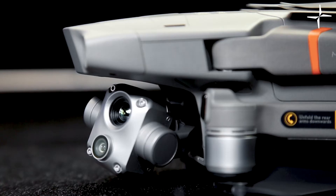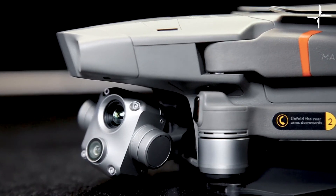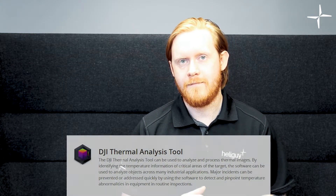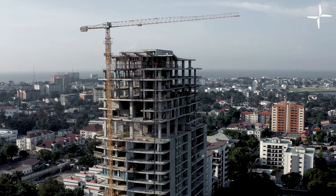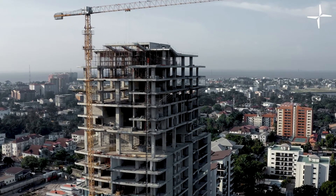With the HD thermal camera being radiometric, this drone can output R-JPEG formatted images. These images can be inspected after the job is completed using the DJI Thermal Analysis Tool, which is a free download from DJI.com. This data will allow you to make important decisions on the maintenance and repair of key assets.